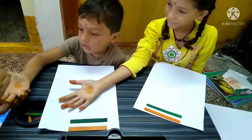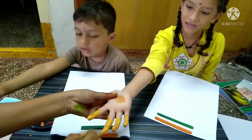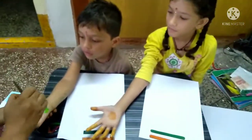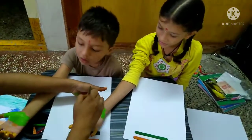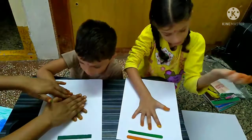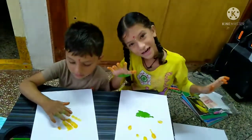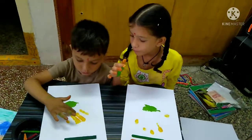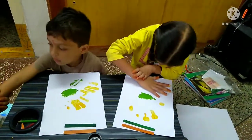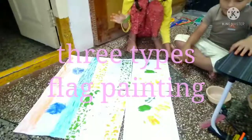This is our flag. We are Indians, bold and free. We are Indians, we love our country. We will guard it and keep it free. We salute our flag with pride. We sing Jana Gana Mana, standing side by side. Jai Hind, Jai Hind, Jai Hind. We are Indians, bold and free. We love our country, we will guard it and keep it free. We salute our flag with pride. We sing Jana Gana Mana, standing side by side. Jai Hind, Jai Hind, Jai Hind.